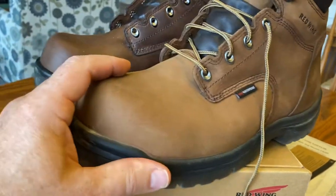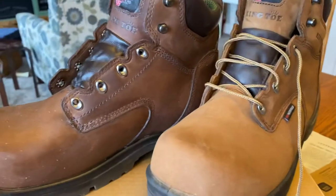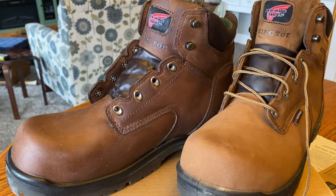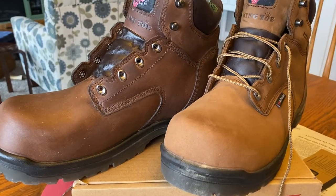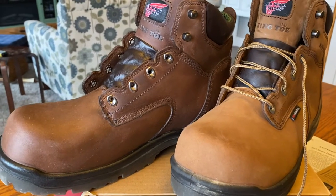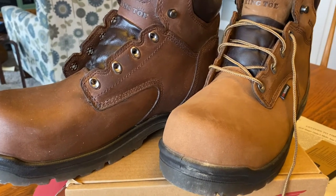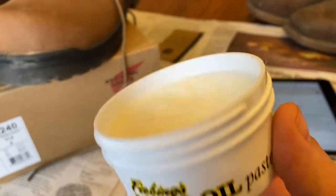I wanted to make a video about applying mink oil just because I couldn't find one out there. I really looked because I wanted to see how the color would change or how people put it on, and I couldn't find one, so I decided to make my own. I used Fiebing's mink oil paste, which comes out of Milwaukee, Wisconsin.